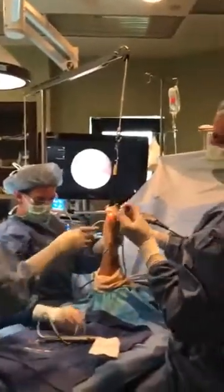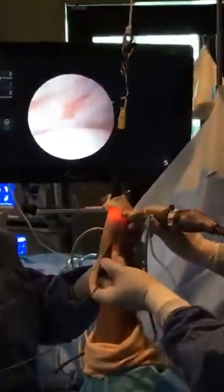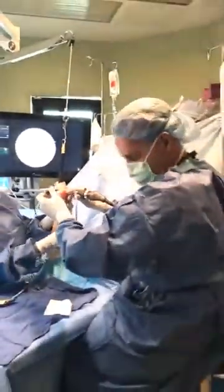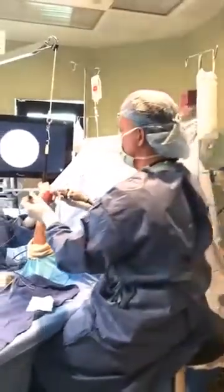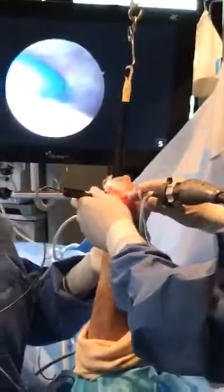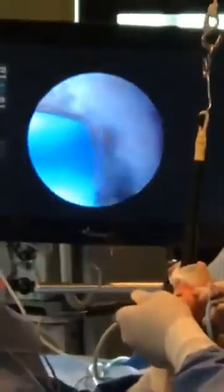Now, the radiofrequency. This is a probe. I was actually involved in the development of the small probe — I helped design it about 15 years ago with a small company that was later acquired. I'm still using it 15 years later. I touch this to the tissue, step on the pedal, and it works on the cross-linking of the collagen.